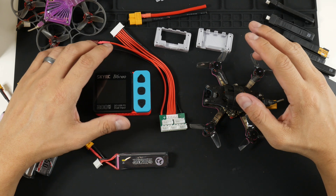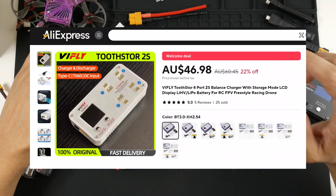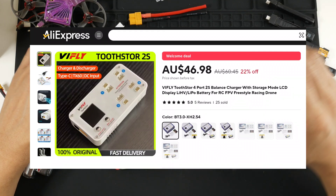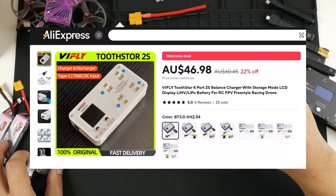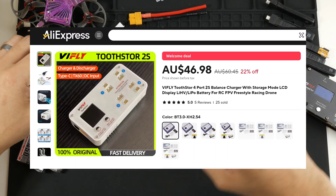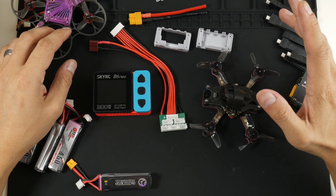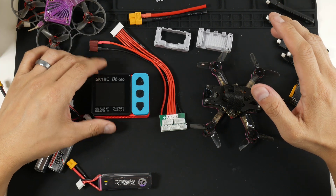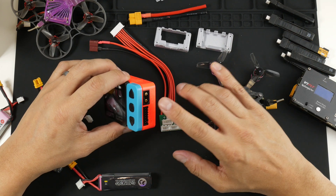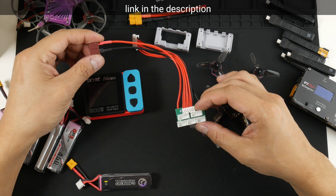There are products out there like the vFly tootstore which allows four of these to be charged simultaneously, but I wanted to find a cheaper way to do it. I think I found one using the SkyRC B6 Neo or any other 6S LiPo charger, and I found this product online on AliExpress.